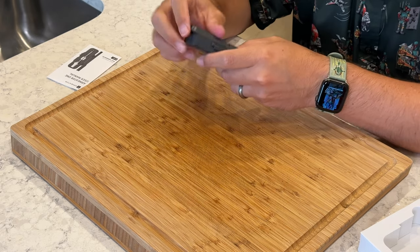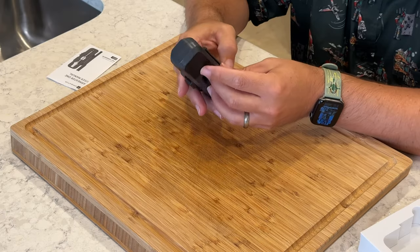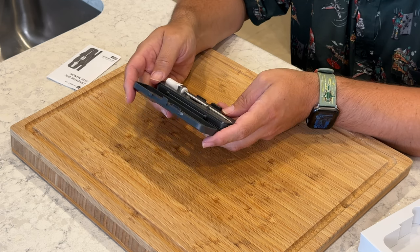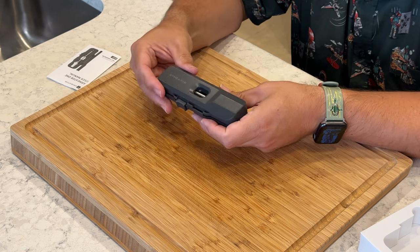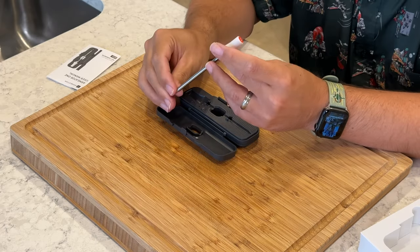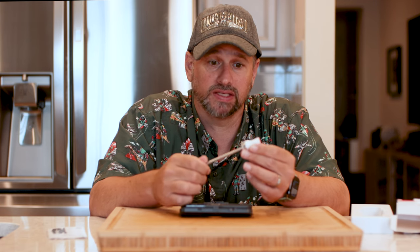It does take double-A batteries — I'd prefer something I can USB charge, but it's okay, we'll see how long they last. I like this little package — kind of an all-in-one scenario. It has a lock and unlock mechanism that opens up like a little suitcase, which is kind of cool. Pop that open and there is our probe. This is the important guy — this is what goes into your meat and it's going to tell you all the information. I'm assuming I'll have to download an app to make this bad boy work.